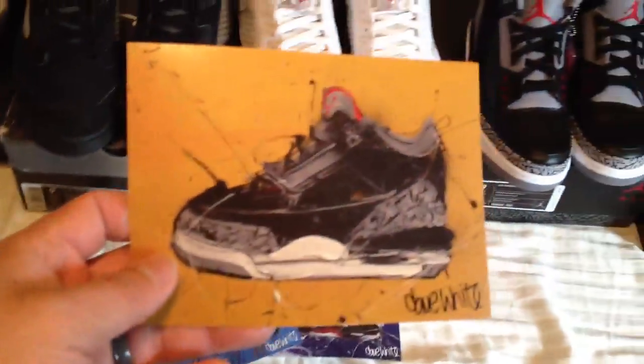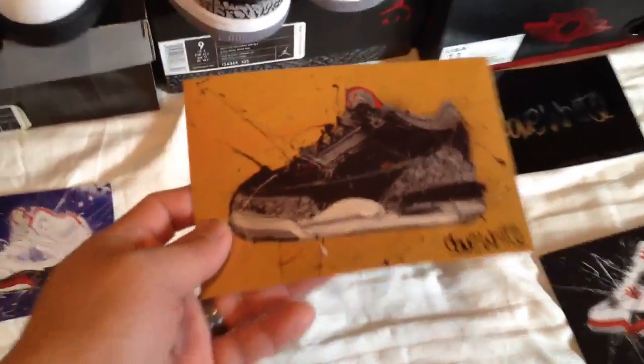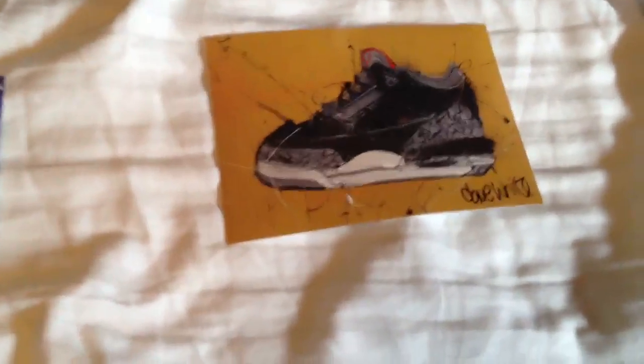Oh Lola, you really just stepped on it? Yeah, she's such a hater sometimes. These are dead stock and then my dog just decided to step on them. Anyway, so yeah they're stickers and you can see like this one is the black cement threes.